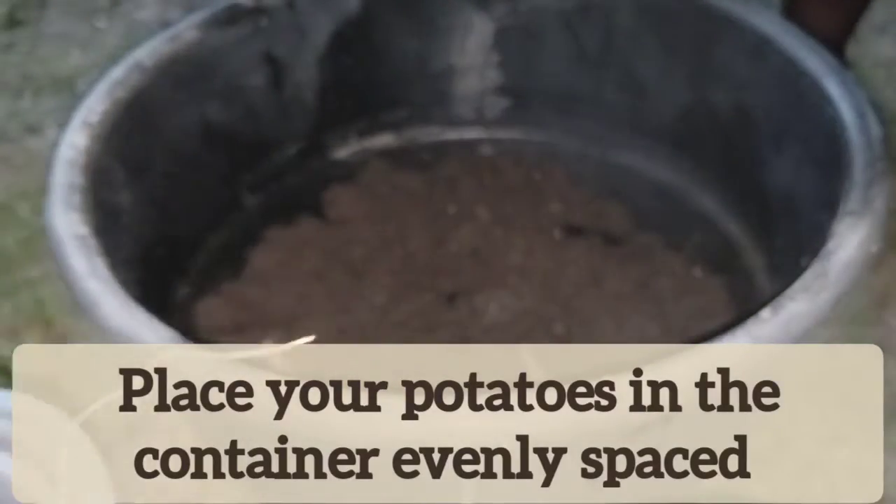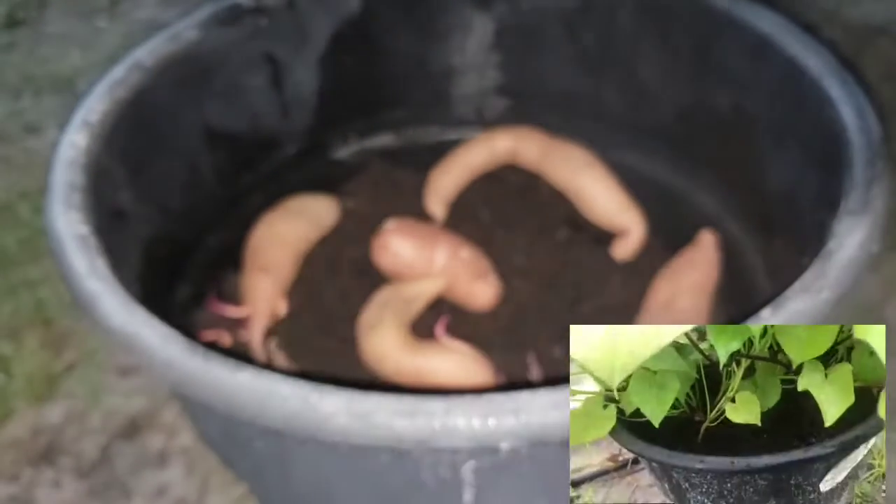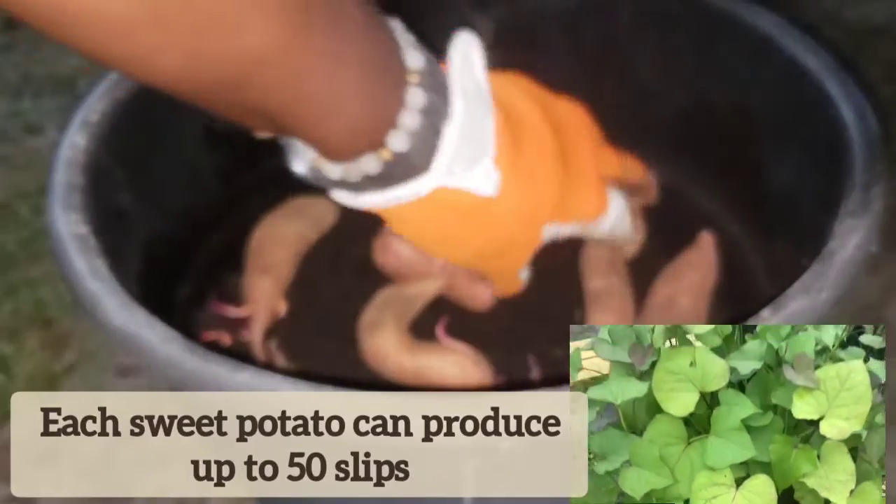Let's put them inside. Growing the sweet potato slips is the first part of growing the sweet potatoes. You can even do it with just one and chop it up. Last year I used two sweet potatoes and I got 16 slips.